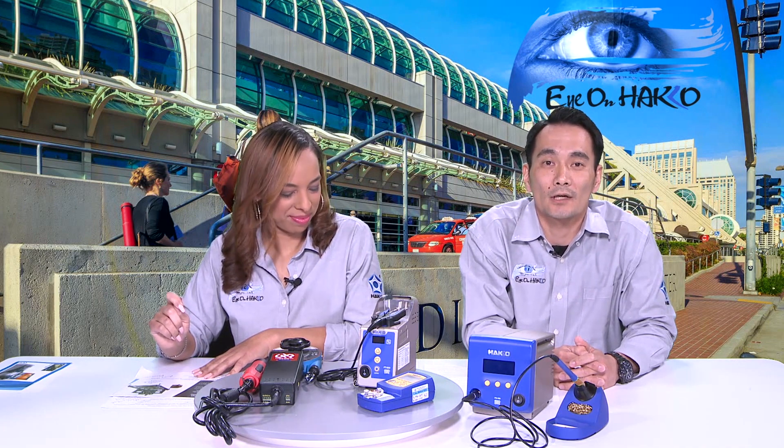Over in the desoldering section — we don't have a slide for it, but just to give you an idea — we'll have our FR410 140-watt desoldering tool and our FR400 300-watt desoldering tool.